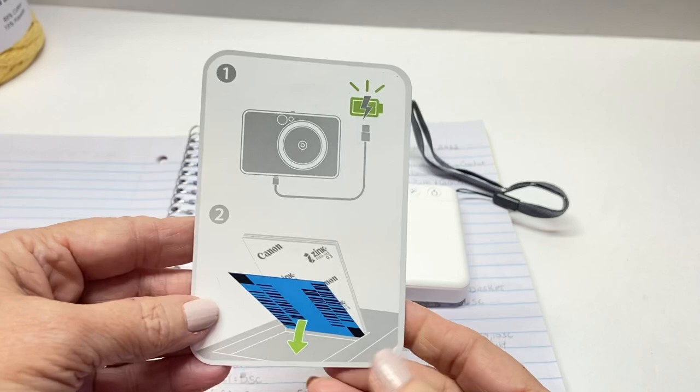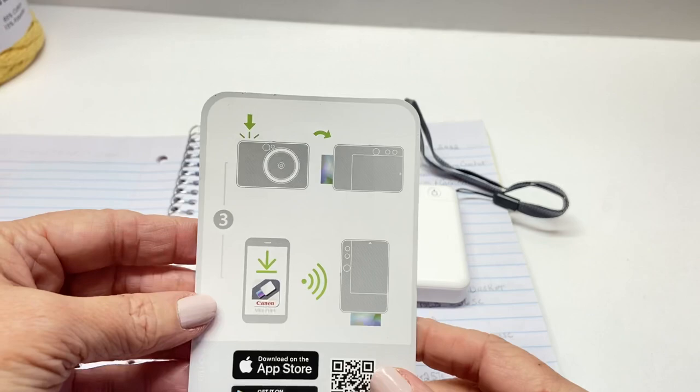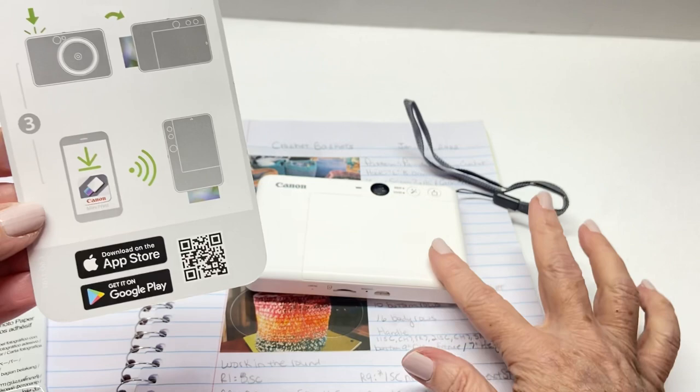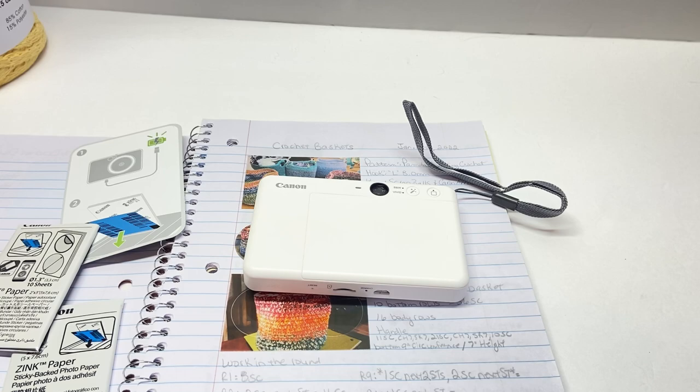You will need to download the app. This camera communicates with the app, so if you want to print pictures from your iPhone and send them here, you'll need the app. It's very easy to understand.